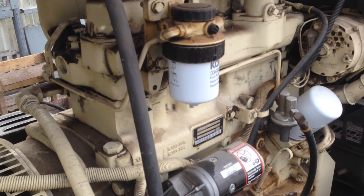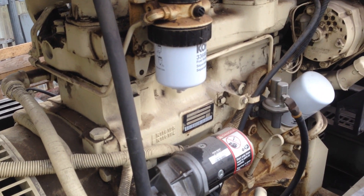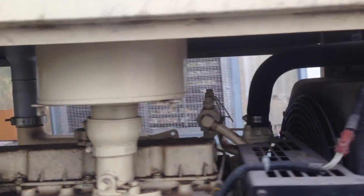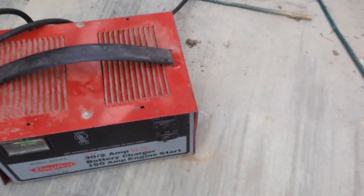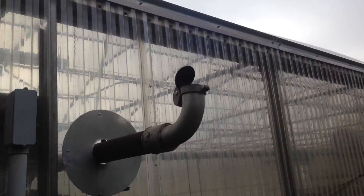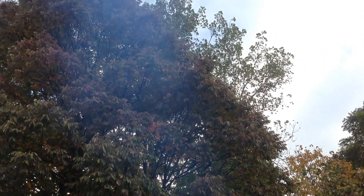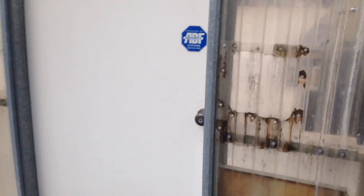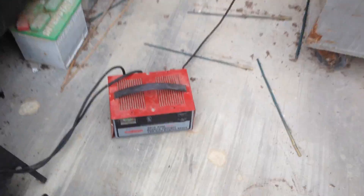Yeah, just as I thought. She's alive. Amazing how much current it takes to crank these generators. Had a jump box and the jump roll.